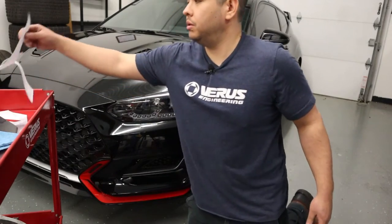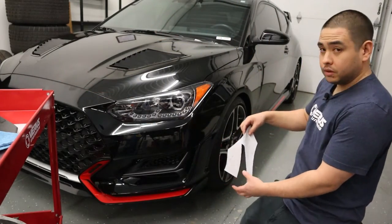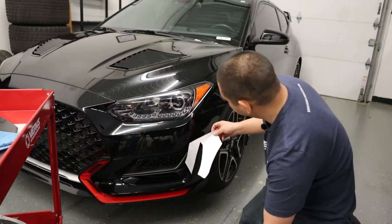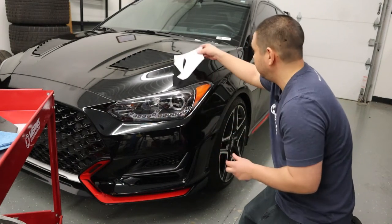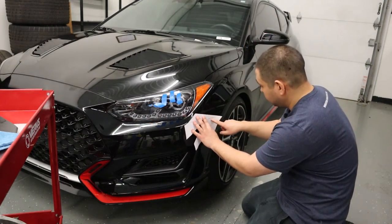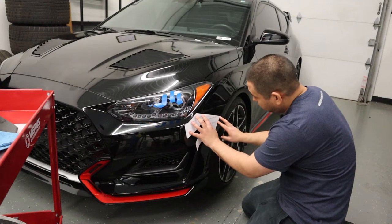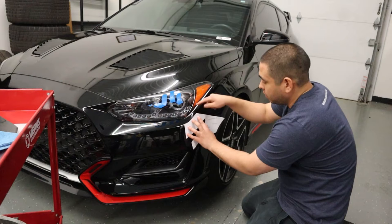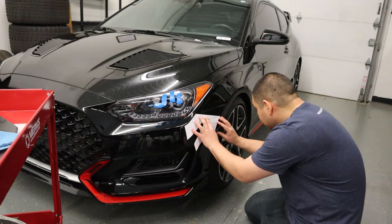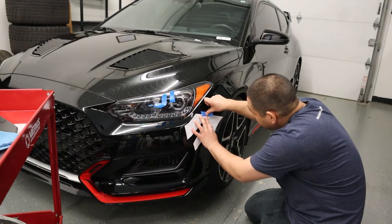First things first, what we're going to do is get the correct template. When I'm done getting this taped up, I'll bring the camera in and show you what it looks like all mocked up. This says bumper fender line here, so we're going to line it up with the bumper fender line. We're also lining this up with two body lines — one here under the headlight and one here for the wheel arch. The easiest way, in my opinion, is to line this up perfectly with the bumper fender line and tape that in place.